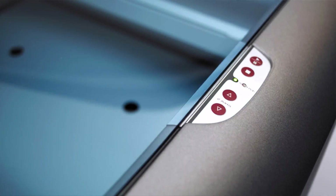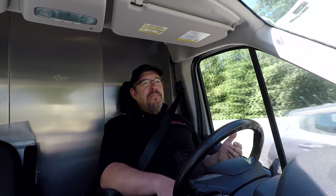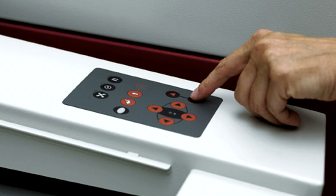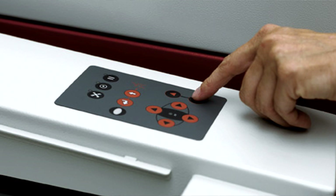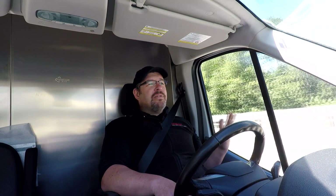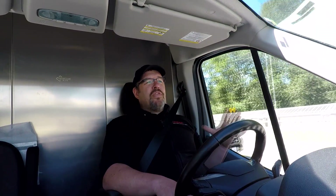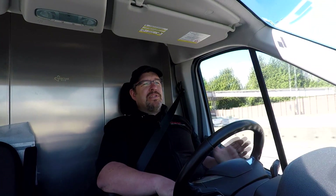The control panel on a RayJet is just a couple of buttons that I frankly don't use very often — I run everything from the software. The Speedy 100, on the other hand, has a full complement of buttons on its control panel, identical to the Speedy 300, very close to the Speedy 360, Speedy 400, and almost exact with the Speedy 500. It has all the control panel functions you'd want from the larger machines.